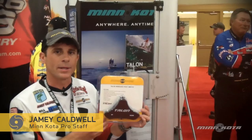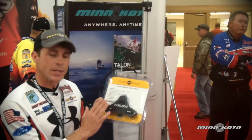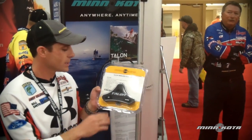Brand new accessory out for the Minn Kota Talon is the wireless foot switch. $149.99. Mount this to the deck of your boat. You can select between starboard, port, or both talons.